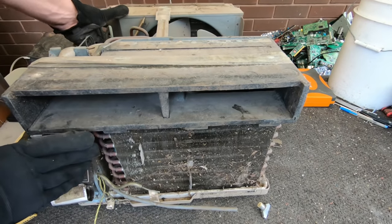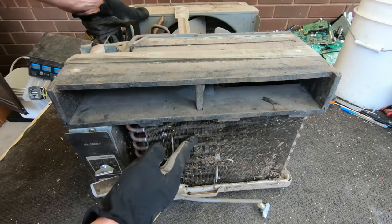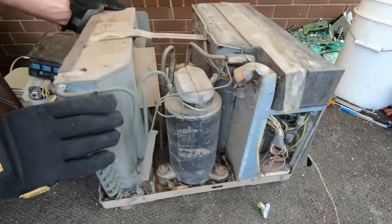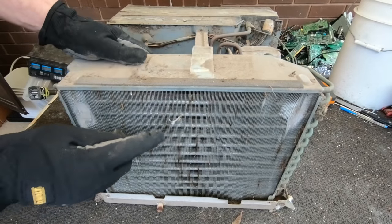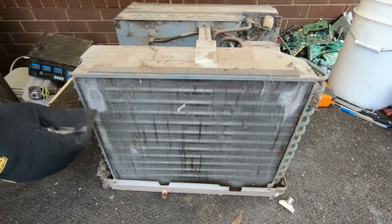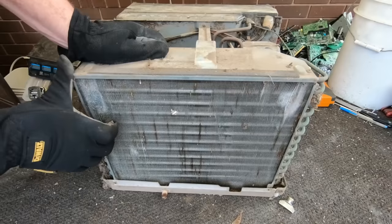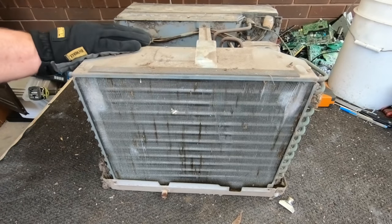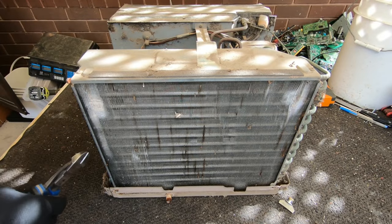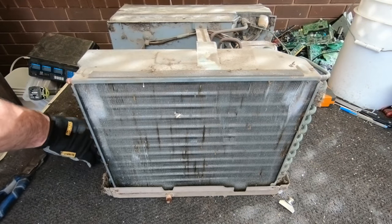So yeah, we've got a nice little copper aluminium radiator on the front. Looks like another radiator here on the side, on the back. Not sure if it's copper... it is definitely a copper aluminium radiator.